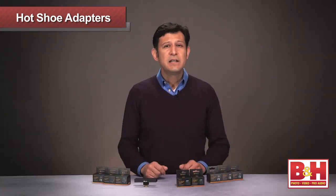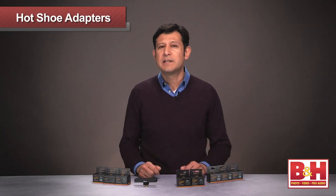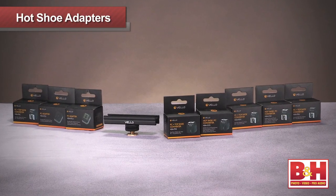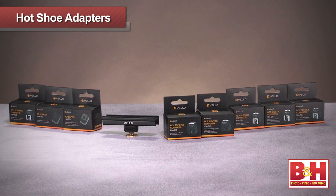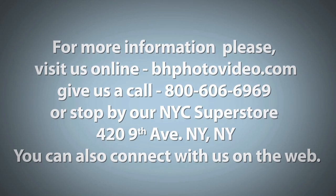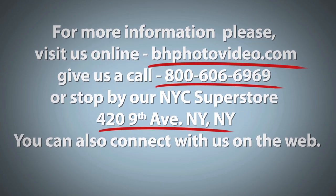So there you have it. Velo's line of hot shoe adapters will turn your camera's hot shoe into a hub for accessories and lighting. They provide photo and video shooters with a solution to easily manage multiple accessories in one spot. I'm Joey, and thanks for watching. For more information, please visit us online, give us a call, or stop by our New York City Superstore.